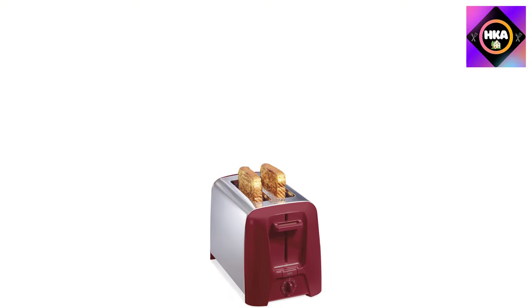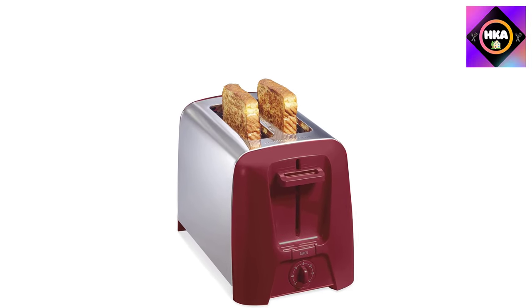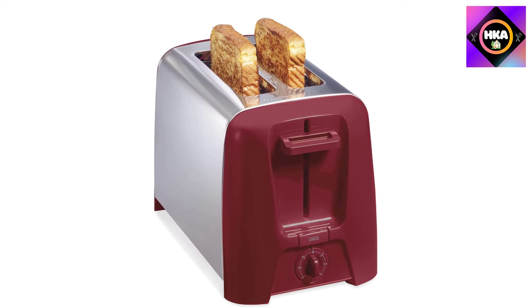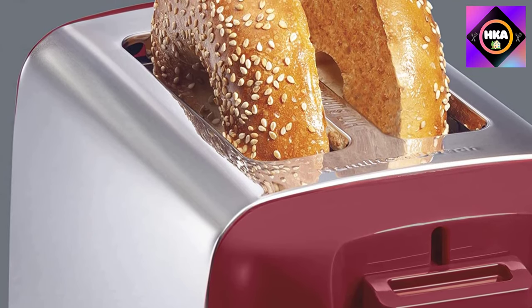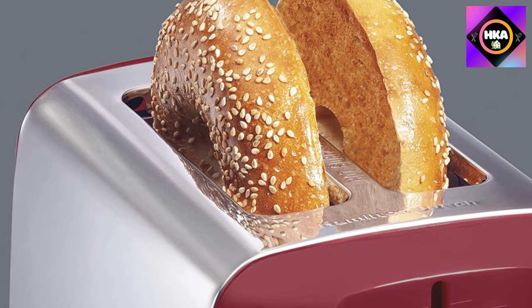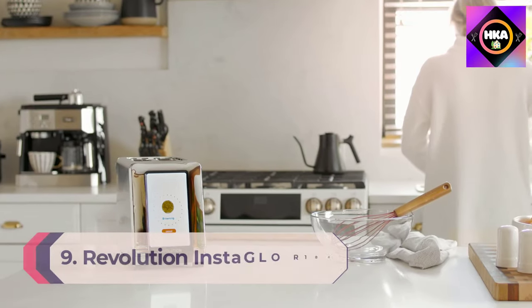This two slice toaster is perfect for toasting all kinds of bread, whether you're making bagels for breakfast, avocado toast for a snack, or a club sandwich for lunch. Extra wide slots fit thicker breads and bagels. Toast Boost gives smaller breads like English muffins and gluten-free bread slices an extra lift so they're easier to retrieve from the toaster after toasting.